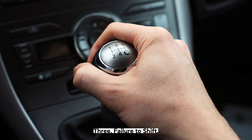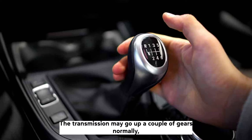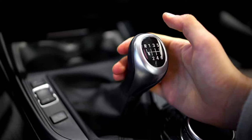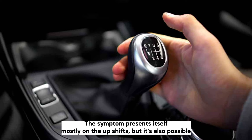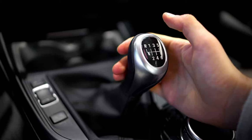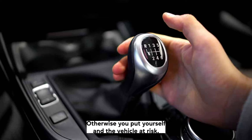The most serious symptom of the transmission control module is failing to shift gears. The transmission may go up a couple of gears normally, only to fail to shift further even when the RPM is high. The symptom presents itself mostly on upshifts, but it's also possible for it to happen on downshifts, which would cause the engine to stall. When your transmission reaches this stage, it's imperative that you diagnose and fix the issue, otherwise you'll put yourself and the vehicle at risk.